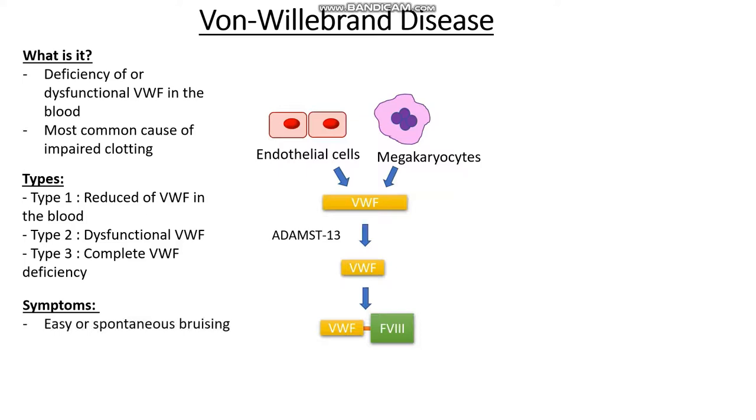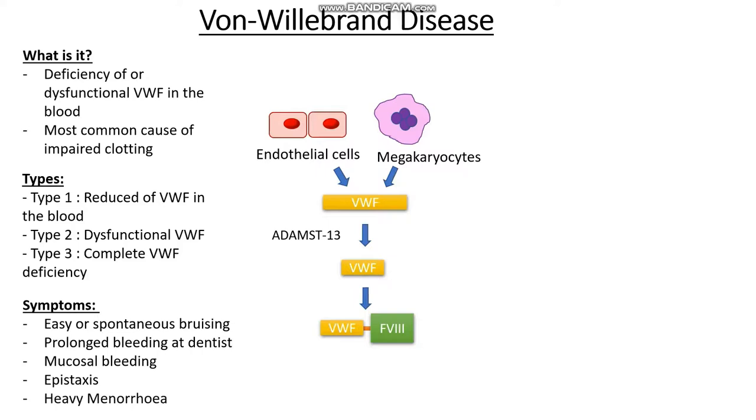We also see prolonged bleeding at the dentist or during dental extractions, bleeding from the gums when brushing teeth, mucosal bleeding such as nosebleeds, and in women, they also tend to experience heavy periods and menorrhagia.